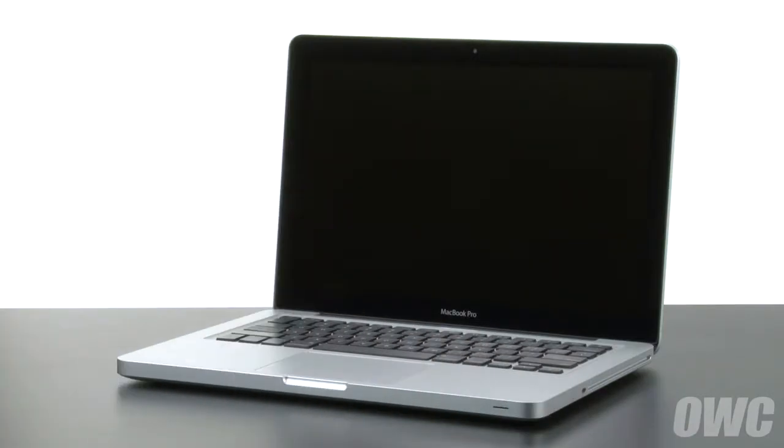Hello and welcome to the OWC instructional series of videos. In this installment, we're going to replace the battery in a mid-2009 13-inch MacBook Pro. When replacing the battery in this machine, it's important that you calibrate the power management system in order to get the full use of your battery. We include these instructions as well, so be sure to watch all the way to the end of the video.